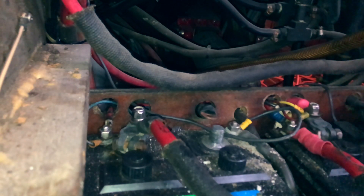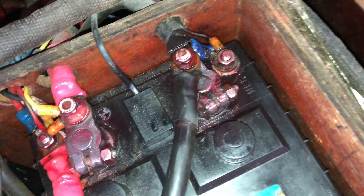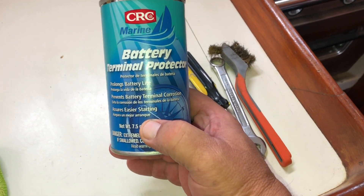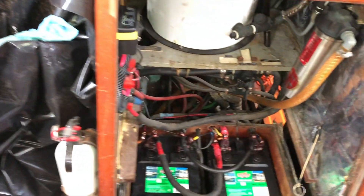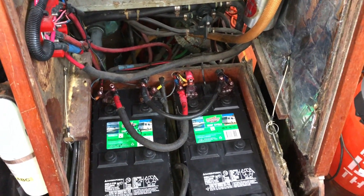Looks like we have some success here. I'm going to clean the area and then I'm going to put some dielectric grease on there. Alright, all done. Terminals are all cleaned up nice. Much better. And I put this battery terminal protectant on there to help prevent corrosion. So that project is complete. I'm going to button up the battery compartments and then on to the next project.